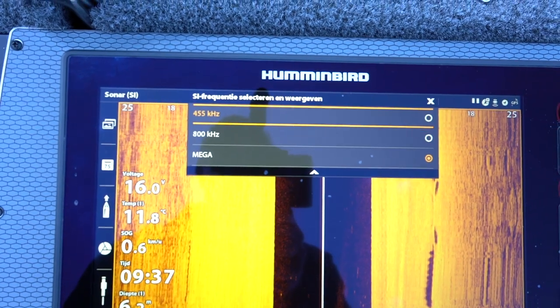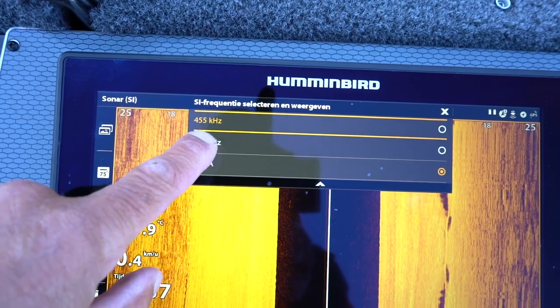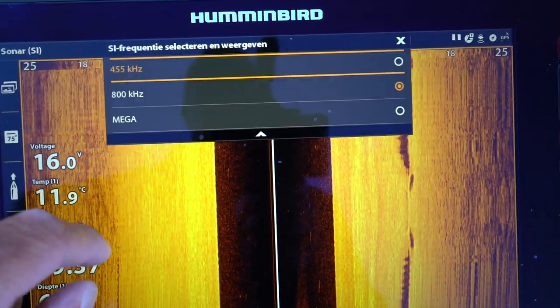Op mijn dieptemeter, de Hummingbird Solix, zitten eigenlijk verschillende frequenties. Je hebt drie frequenties die je kan instellen voor de gevoeligheid van je toestel. Om even in een voorbeeld te denken: de gevoeligheid is belangrijk om mee te spelen.